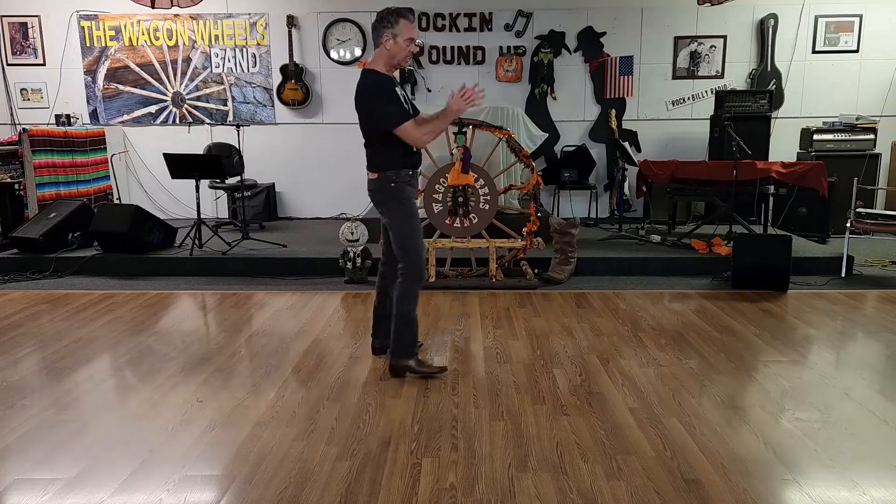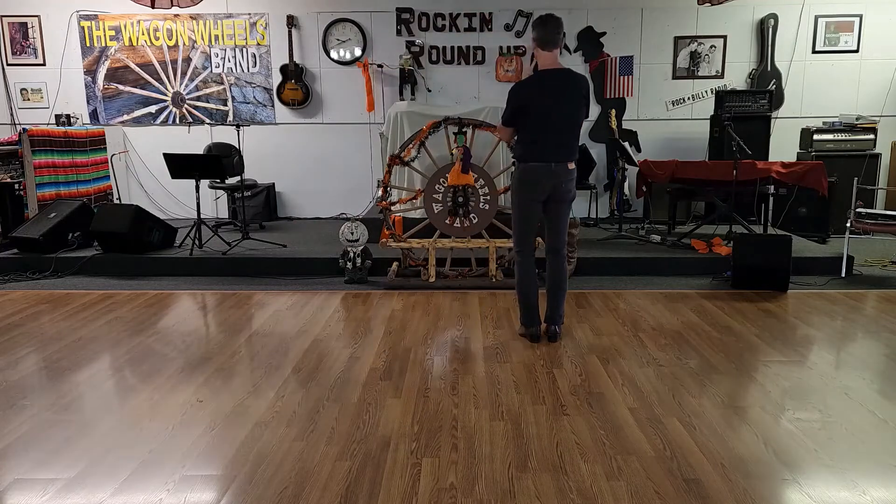Hi, I'm Doug and this is a teach on the dance called 'Dancing in the Country.' It's a 48-count, intermediate level line dance. Let's get right into the lesson on Dancing in the Country.